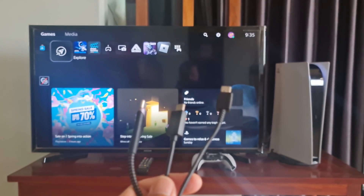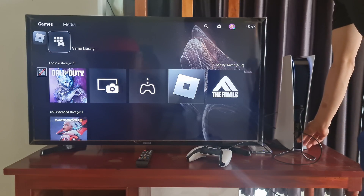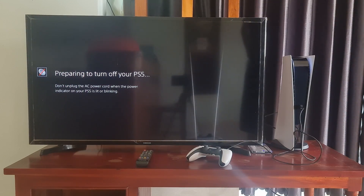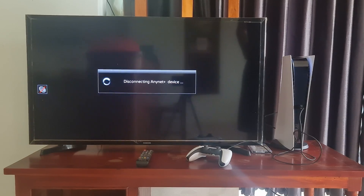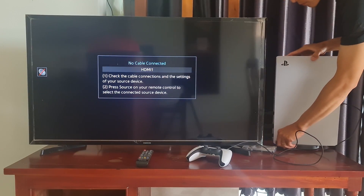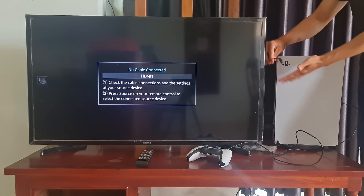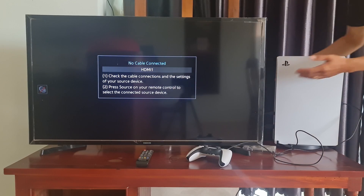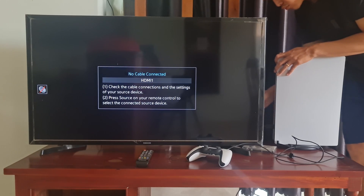After you are sure the cable you are using is a data cable, please move on to the first method: clear your PS5 cache. Just turn off the PS5 and disconnect its cable from the power outlet for a period of time, then reconnect it to the power source. You also need to unplug all external devices connected to it, including the controller.